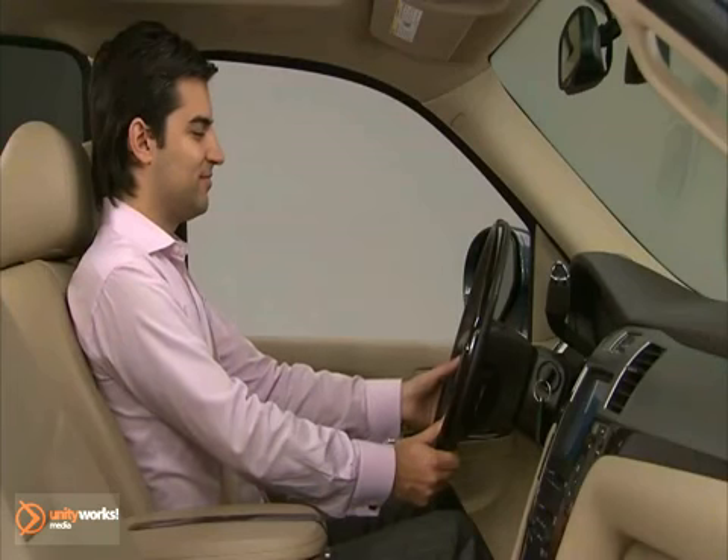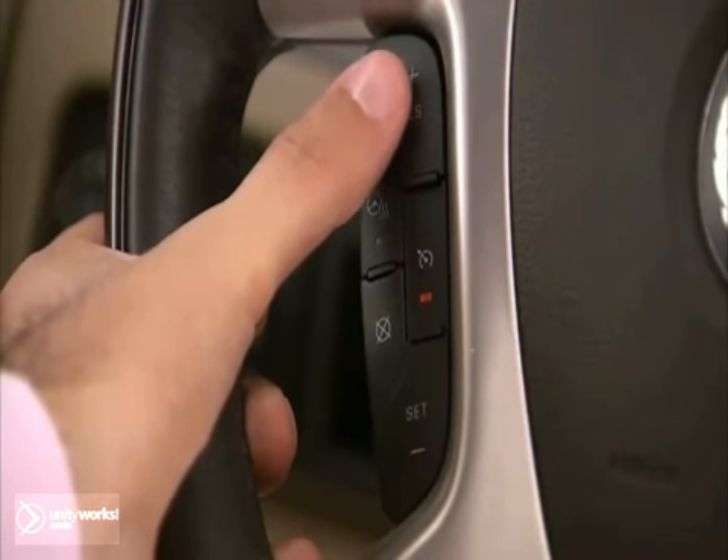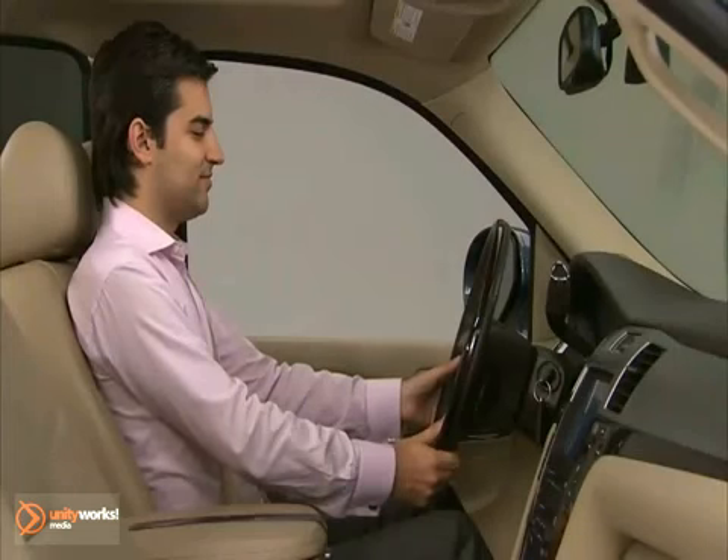To increase vehicle speed in small increments, press the Resume Accelerate button briefly. Each time this is done, the vehicle speed increases by about 1 mile per hour.